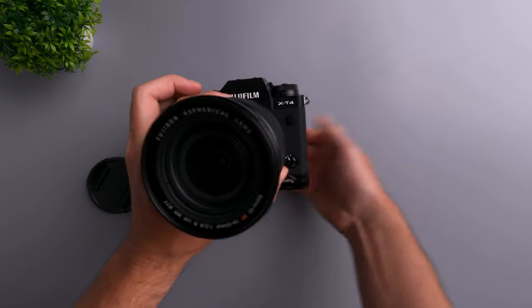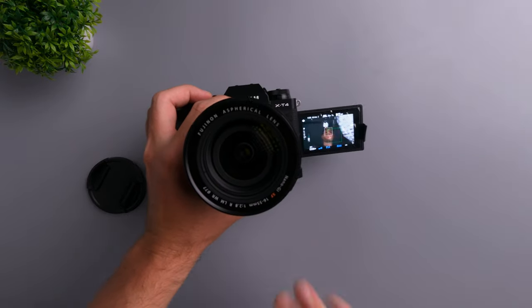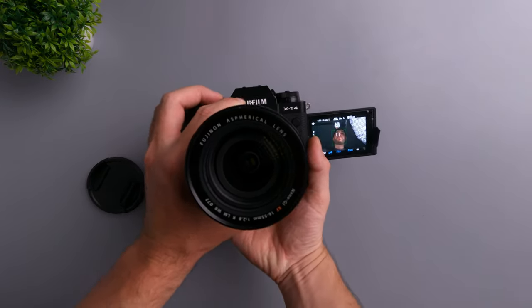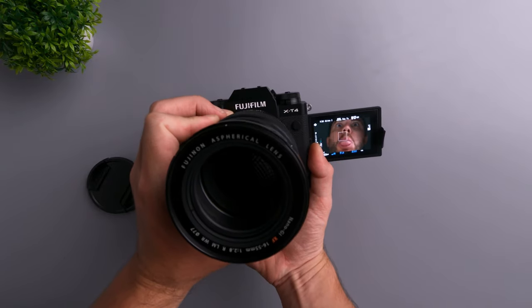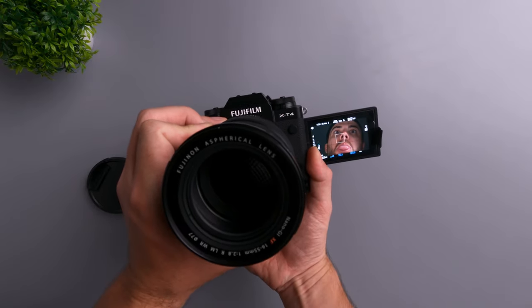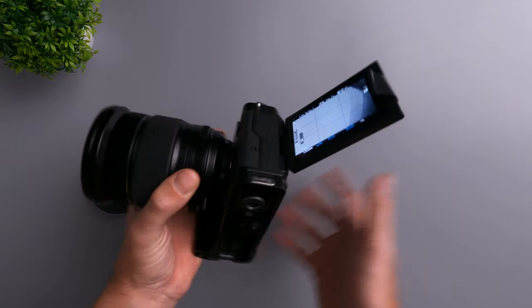I also love the flippy screen on the Fujifilm X-T4. Since I shoot all my videos by myself, I can monitor myself, check focus, check exposure, and see the zebras all at once. Without it, shooting solo would be really annoying. Even though I also use an external monitor, having the flippy screen is incredibly handy for filming YouTube videos or anything else.